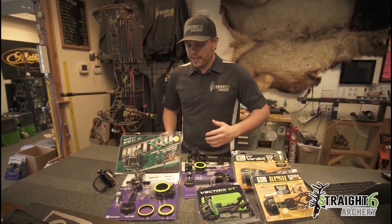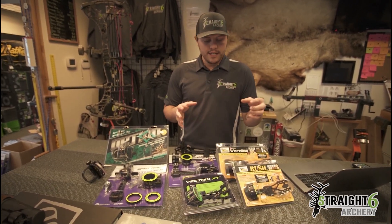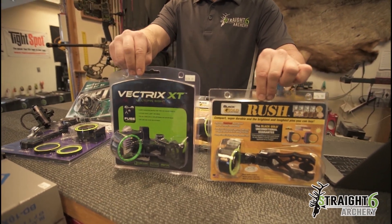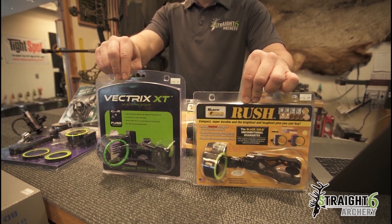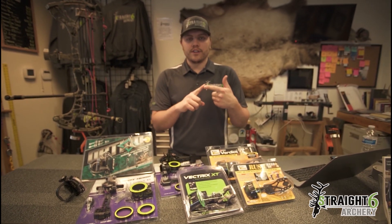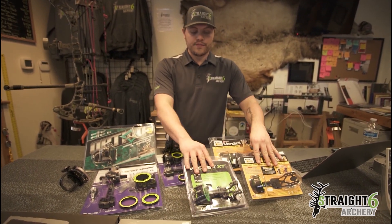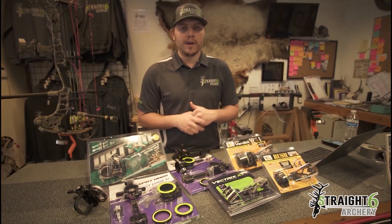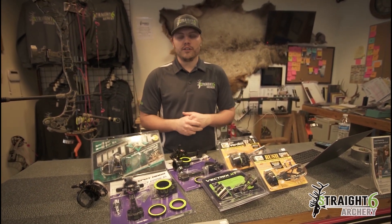First off, you've got to decide whether you want to go fixed sight or mover sight. What I mean by that is like a Black Gold Rush or a Fuse Vectrex XT — those are stationary 5-pin sights. They're very simple and very lightweight. You can get a 3-pin or 5-pin. Typically your top pin is going to start at 20 and your bottom pin is going to end at 60, so 20 through 60 on the fixed 5-pin sights. That's going to be for guys that aren't going to shoot over 60 yards even when they practice — 60 is your longest shot, and 30 to 40 is going to be your longest hunting shot.